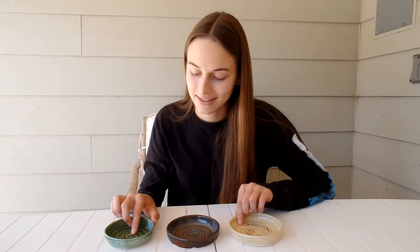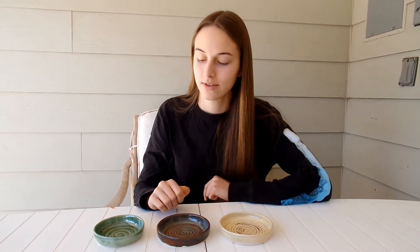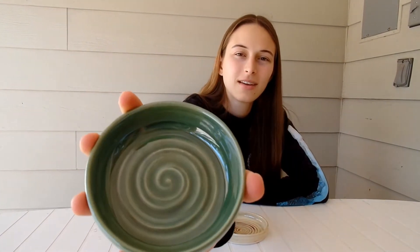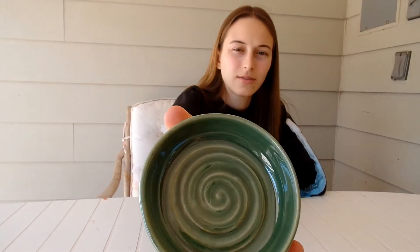Here are my dishes. Elsie's saying that they're soap dishes because of the ridges on the bottom, but they could be used for a lot of different things. I really like how this turned out. The glaze is kind of thinner on the ridges, which gives it a cool effect.